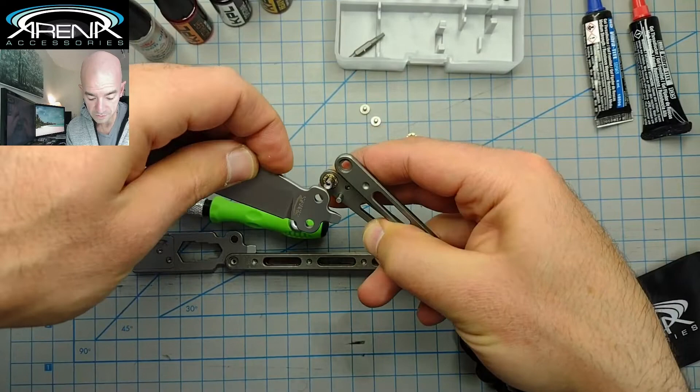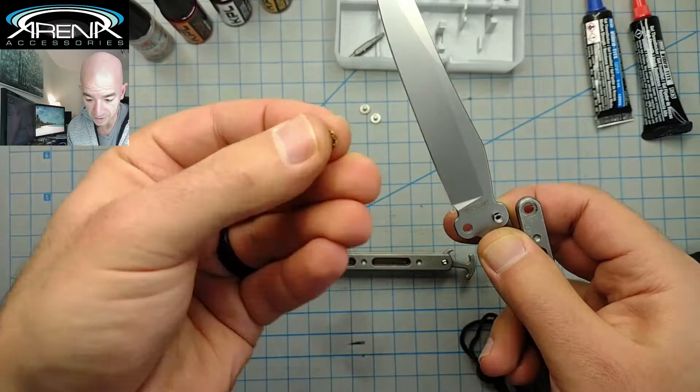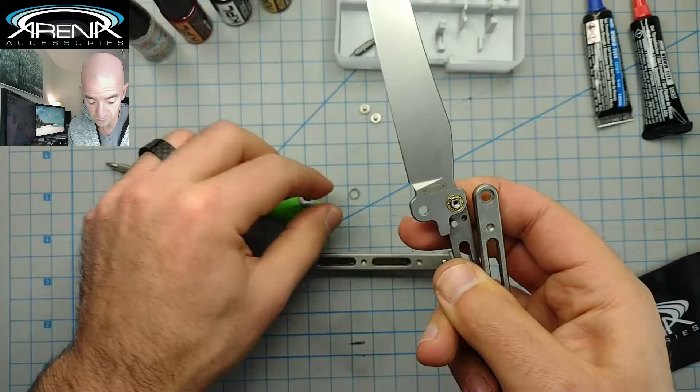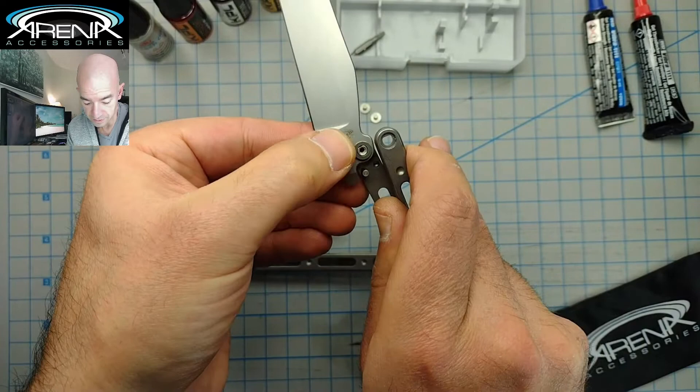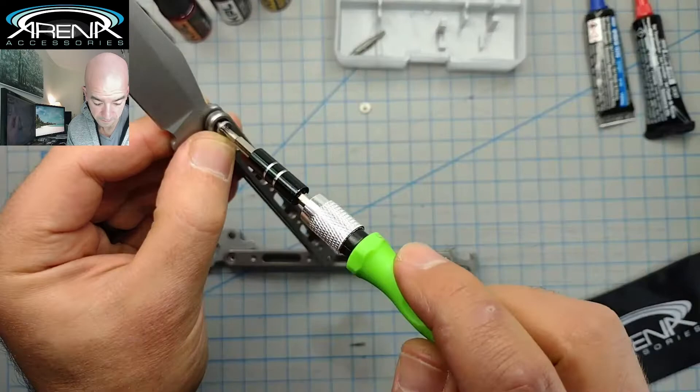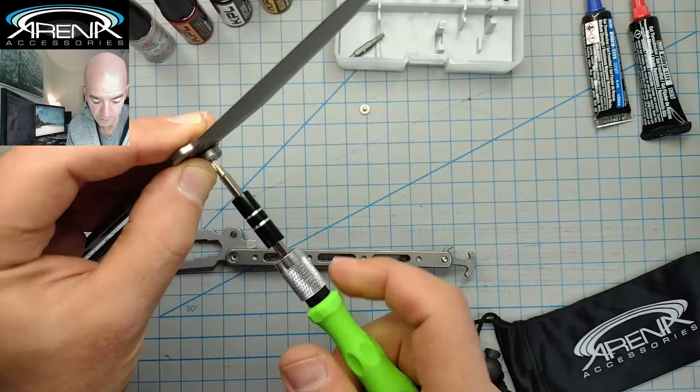We're just going to pop that in place and take the flat side of the bearing. The bearing has two sides — it has a concave side. It doesn't really matter which way you prefer, but I personally prefer the flat side down towards the blade. Then after that, you do your washer, which completes the casing of the bearing. Then you're just going to reassemble your screw — put your screw back in and get your T8 Torx. Snug it up.